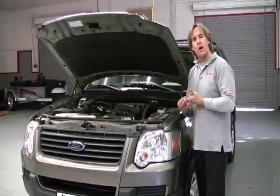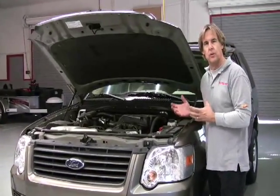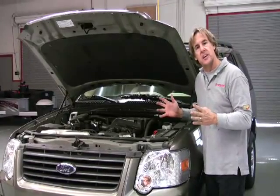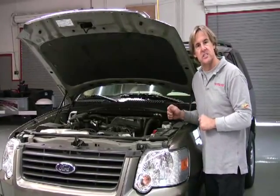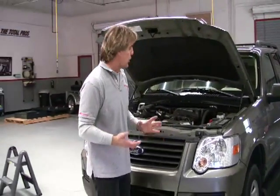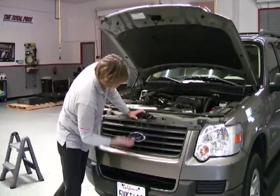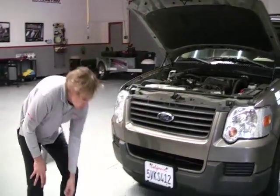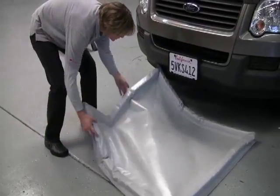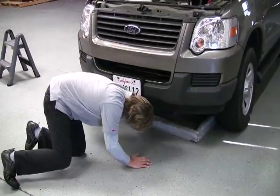We've blown off all the loose debris — most of the leaves, heavy duty dirt and dust that's come off the engine. Now we want to set this up for a low pressure wash and get this thing looking new again. For that, we have to reclaim our water and make sure none of it lands on the ground. The wash mat slides right beneath the engine compartment as a quick, easy solution.